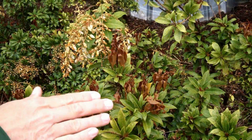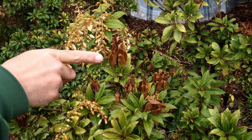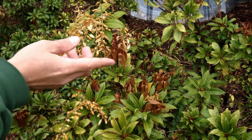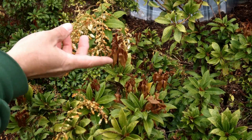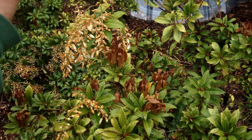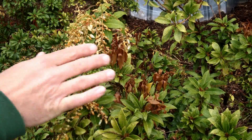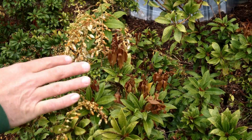This andromeda got caught by the frost too. You can see right here — this is your new growth, or this was your new growth — which, because it's so new and tender, it just got zapped by that frost. But again, I don't really see this as being a big problem; it'll just grow right out of that. If you come back another month and there's still some dead branches, just go ahead and prune them out and everything will be fine.